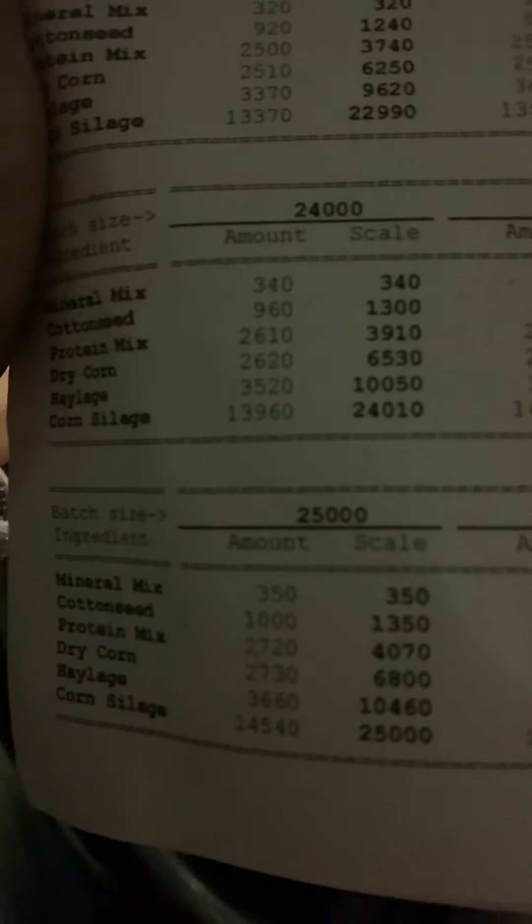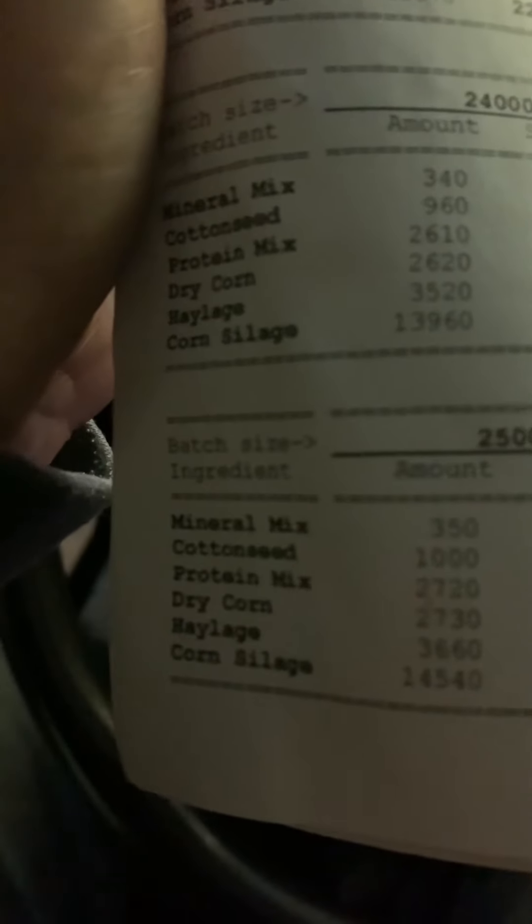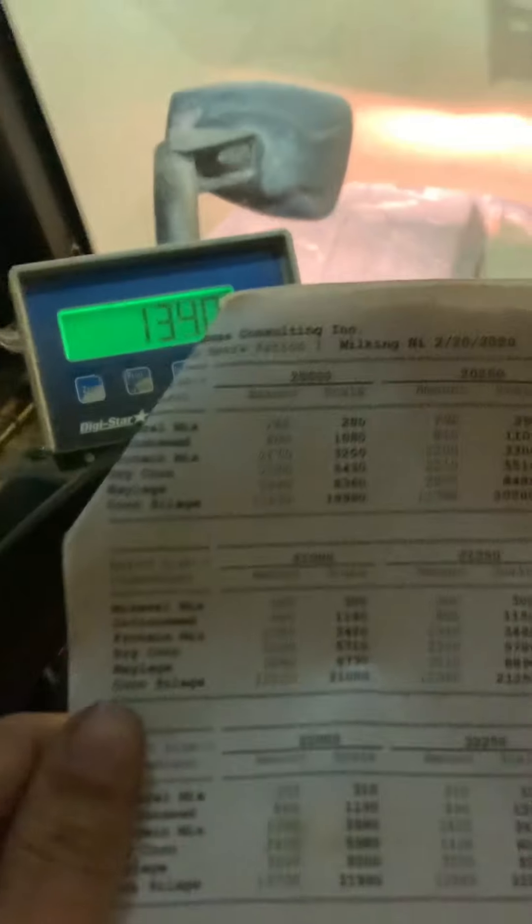If you're wondering where I get these numbers, I have a diet list right here. I am feeding for 24,000 pounds, so it tells me how much of each ingredient, and right there it tells me what the scale should say if it is zeroed out. I have ranges all the way from 20,000 to 28,750 pounds — it gets adjusted quite a bit.